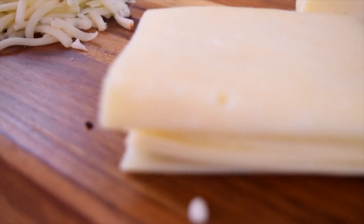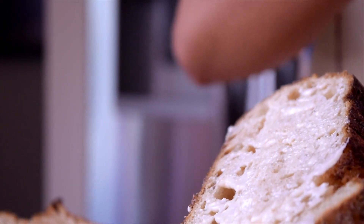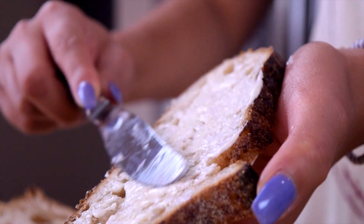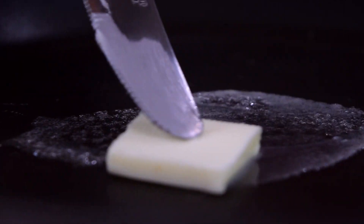First things first, we need to cover each side of the bread with mayonnaise. I know mayonnaise is a controversial ingredient, but trust me, this is going to give the sandwich an amazing texture and will also keep the sandwich from getting dry. Now take about half a tablespoon of butter and we are just going to start melting that into the pan.